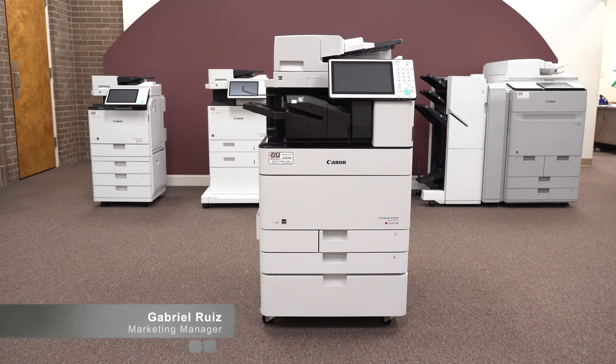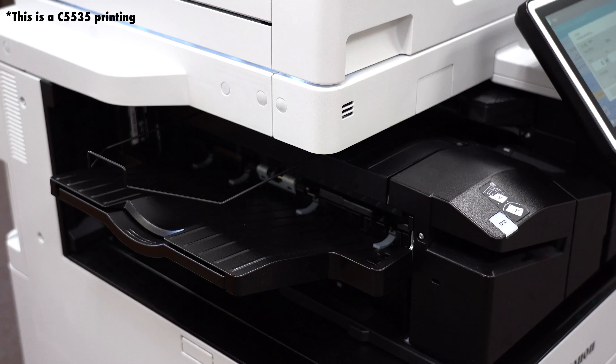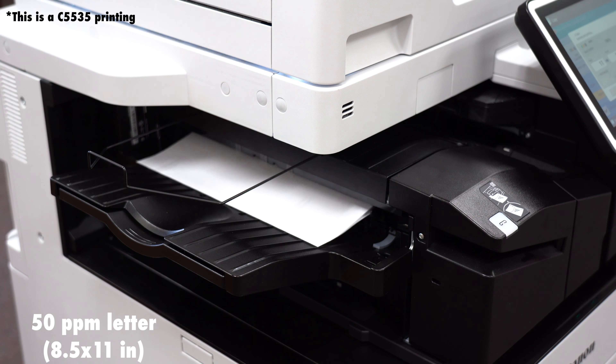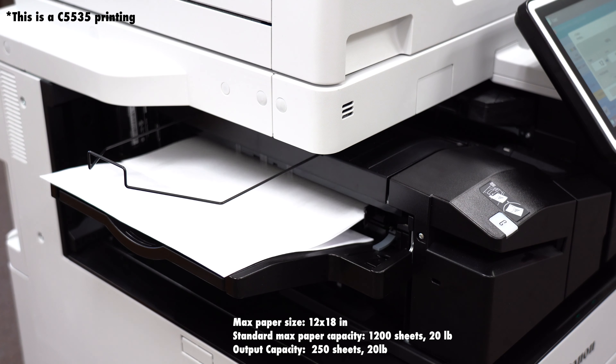The Canon C5550 is the third of four models in the Canon 5500 series. It is a color copier that prints at 50 ppm when using letter, or 27 ppm when printing 11 by 17. Its max paper size is 12 by 18, and standard paper capacity is 1,200 sheets.